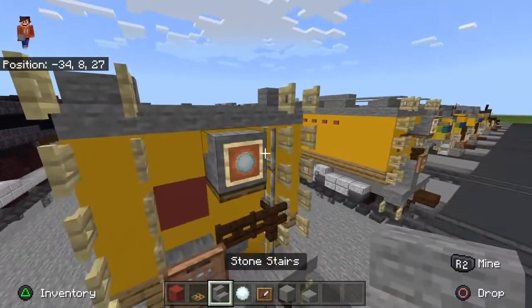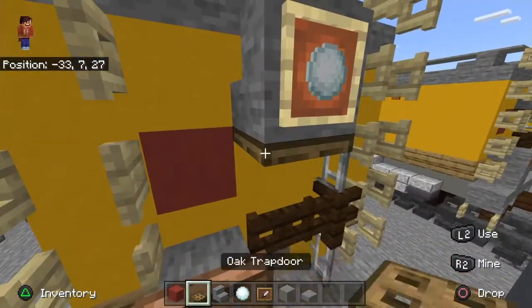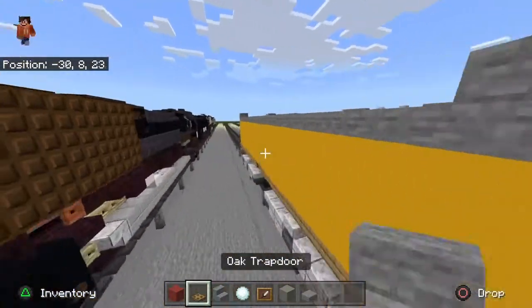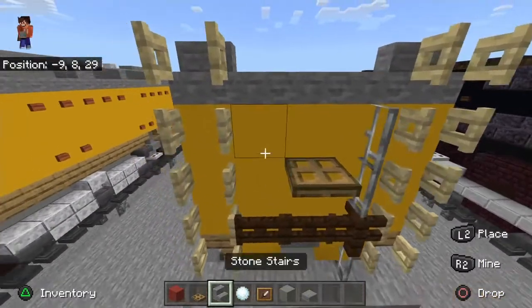Take the stone stairs with the oak chapter on the bottom, then place an item frame and put a snowball there. You could also use the custom skulls generator if you have that.